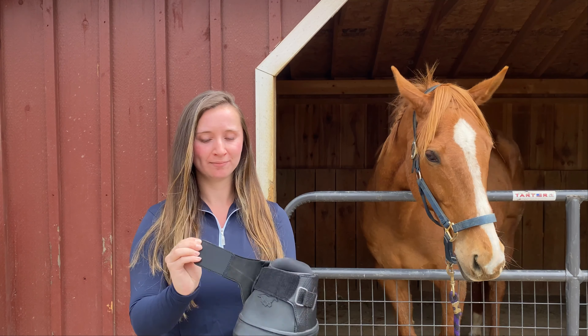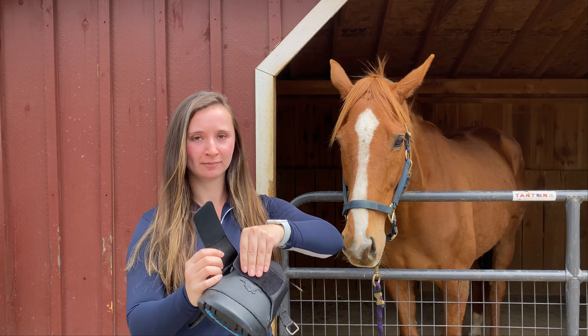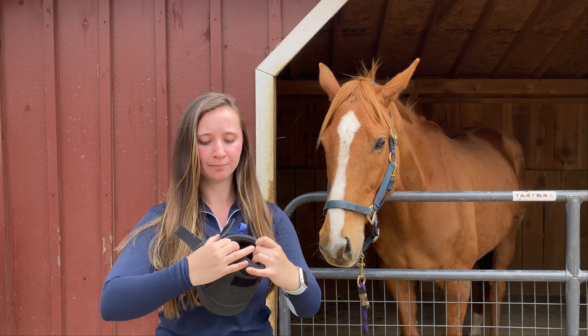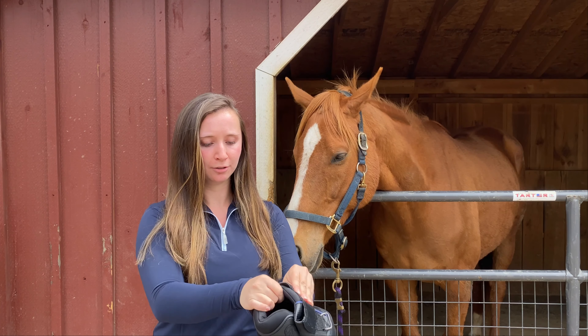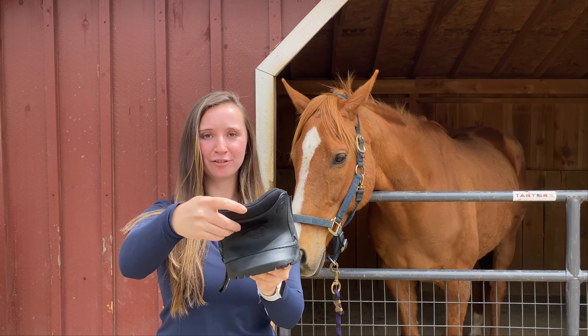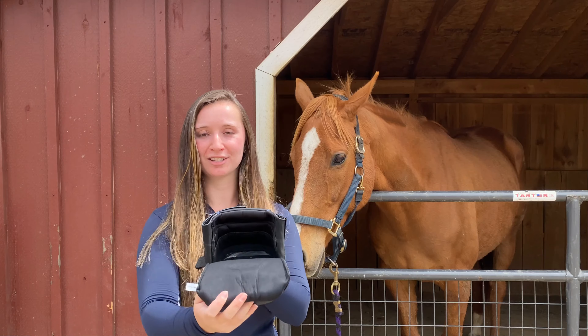These two straps easily fold open, allowing this boot to very easily be applied. You can hook these two straps in the back like this and easily fold open the front flap to put this on the hoof.